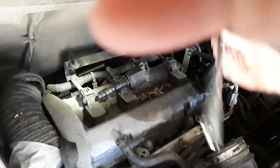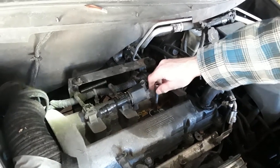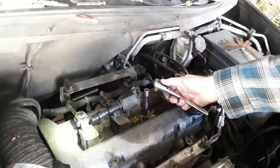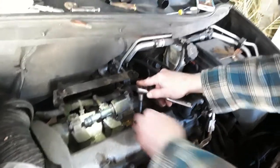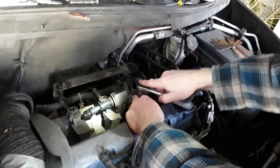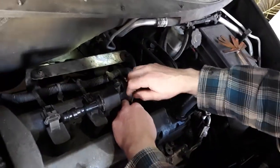That pops the coil out. Then you put your socket on and go ahead. Now, I've already loosened this one up and actually put a new plug in here — I'm just demonstrating for you guys. But when you do it you'll be loosening it up, and you always want to make sure you get the socket fully on the plug.